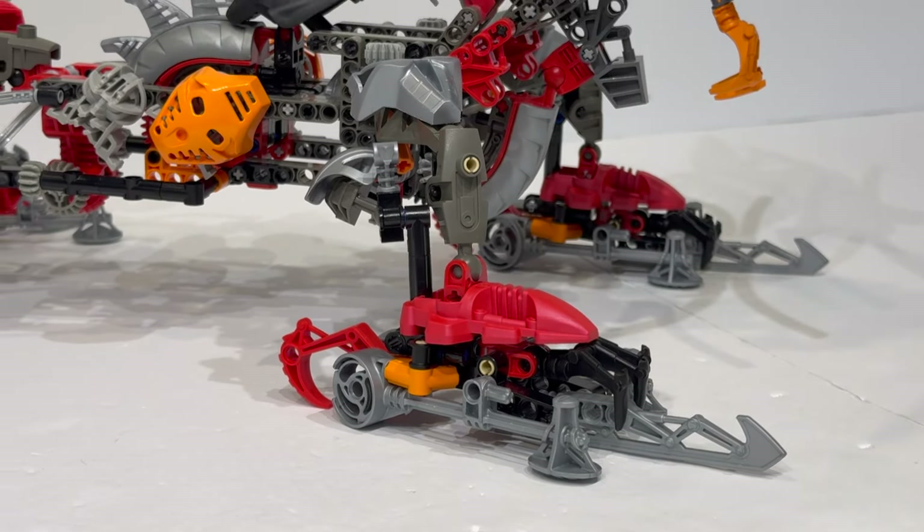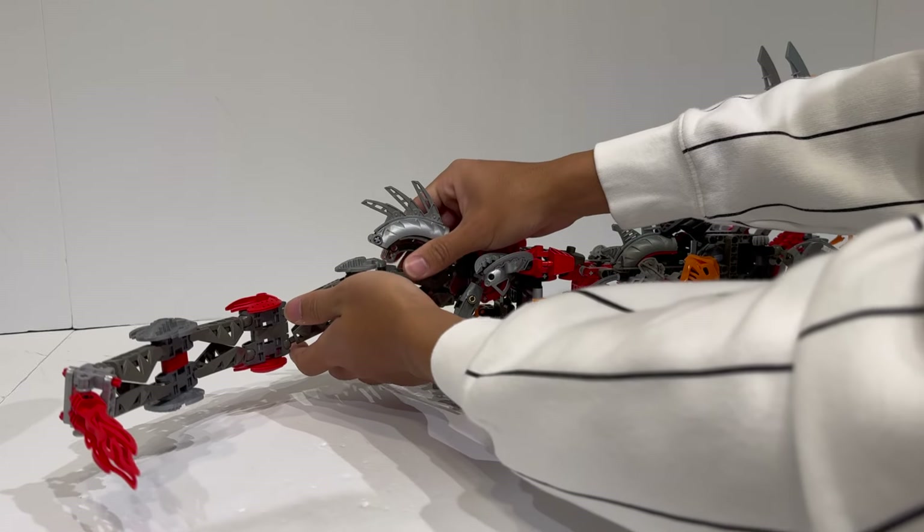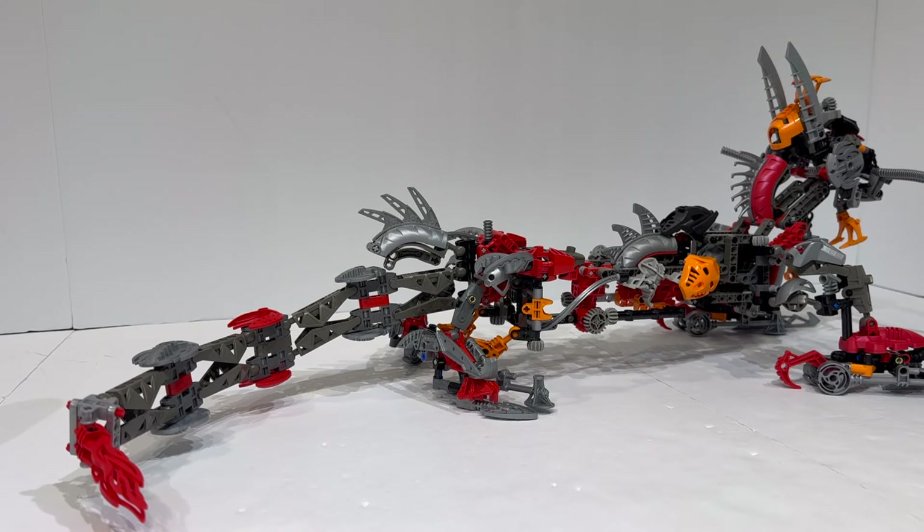Moving onwards, I feel like that's almost all I have to say about building techniques. We haven't really talked much about the tail, but there also isn't much to say. It is just fully segmented with Rahkshi leg elements — nothing super crazy going on with the tail. You can articulate it, and that's about it.